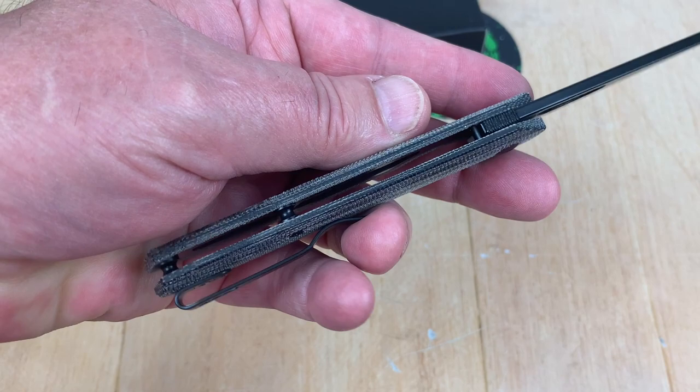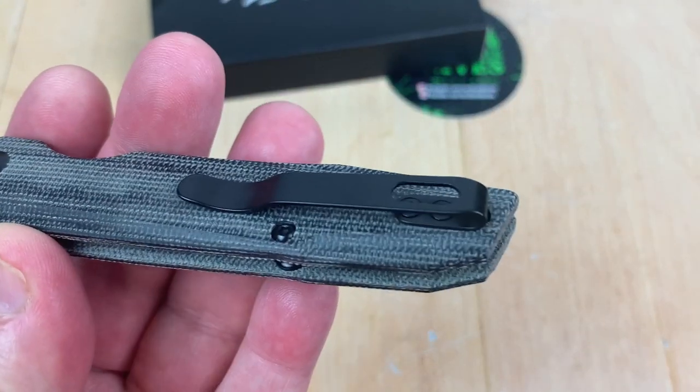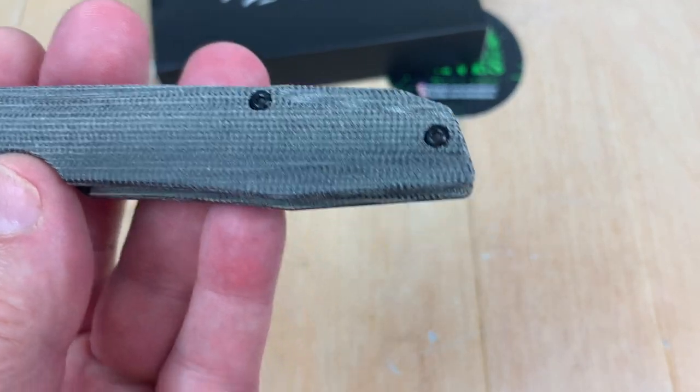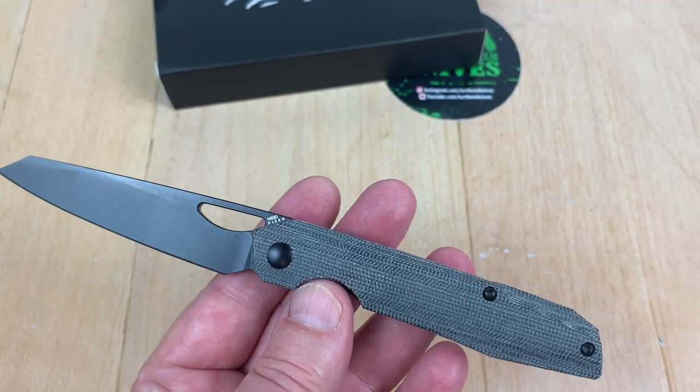Open design, pocket clip, flat screws sitting on top of the scales. But now you can't go left-hand with that pocket clip.